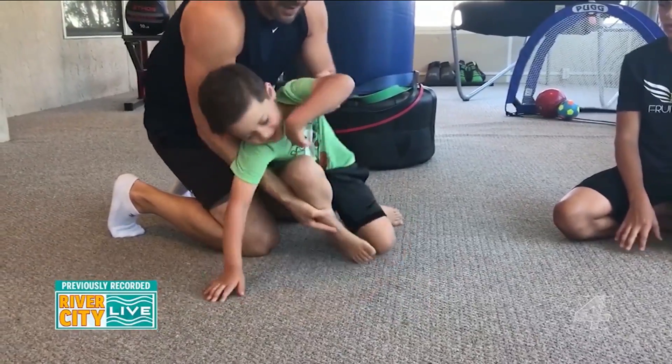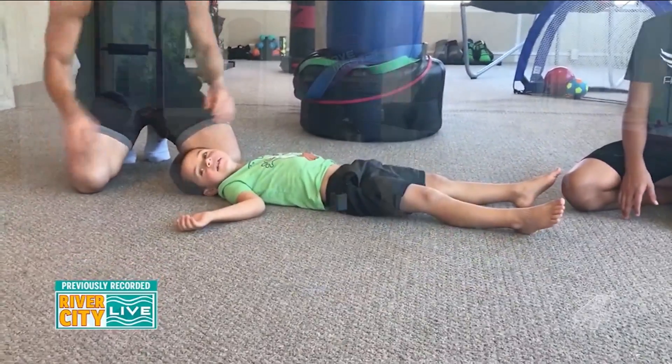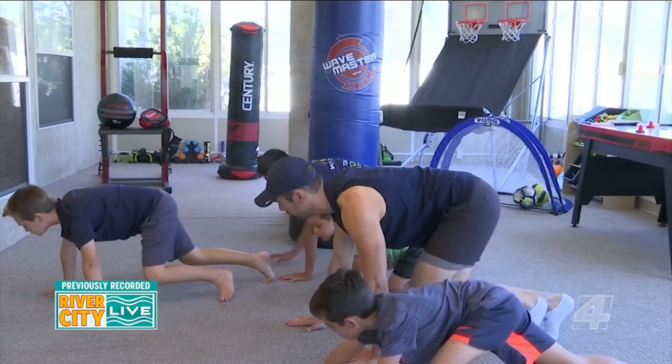A lot of families out there right now are trying to figure out what they can do to stay active. With social distancing, you really don't have a lot of options. We learned about something called animal flow, and it really is perfect for everyone. You could modify your workout and get a great all-around physical conditioning type of exercise. Dana Clairefield is standing by — Dana, welcome to River City Live.